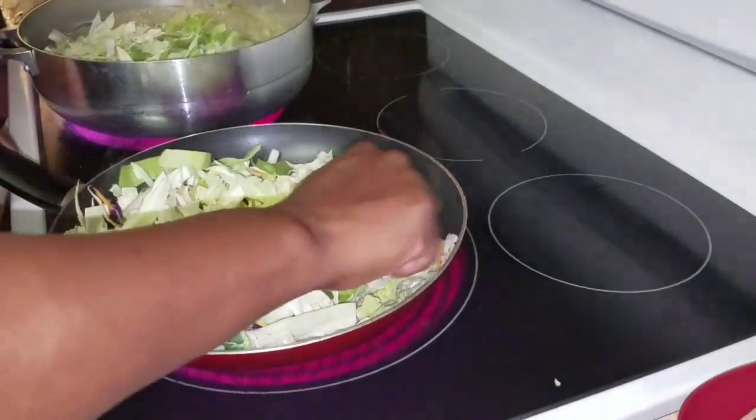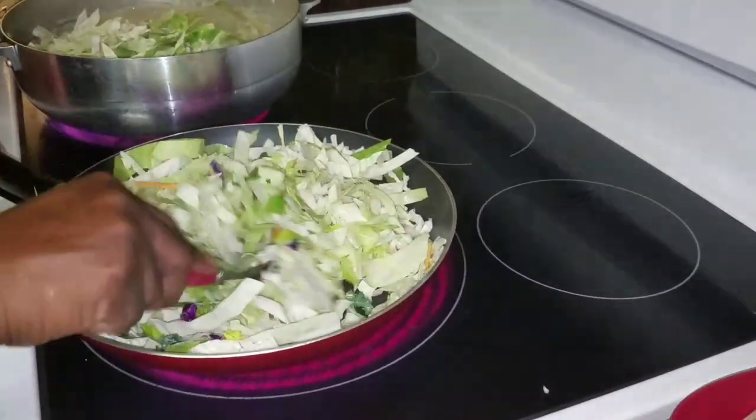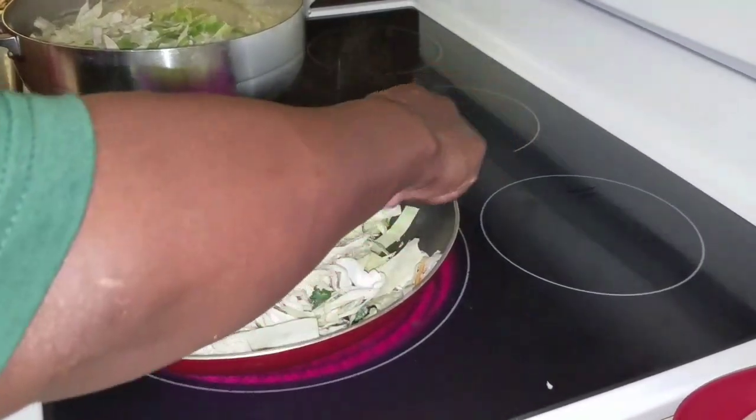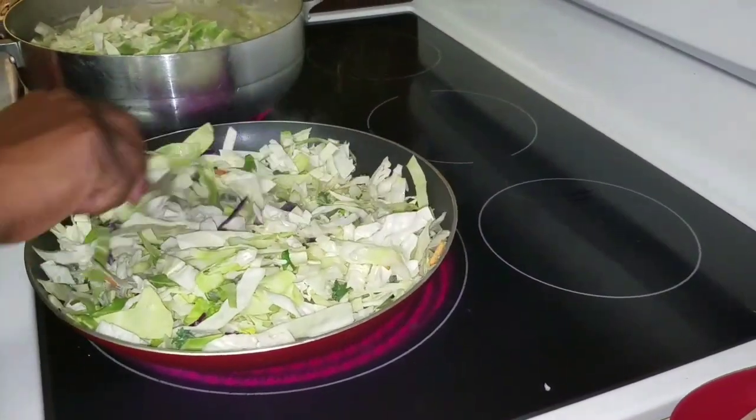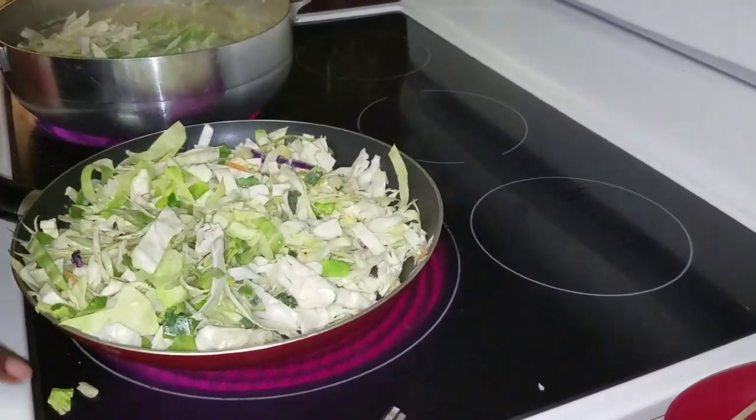Basically what I'm going to do is just let it get a little soft, and then I'm going to transfer it out to my bowl and start making the egg rolls. Let me get this all mixed up and turn my fire down a little.